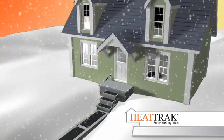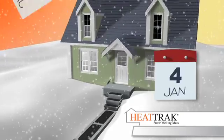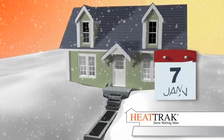HeatTrack mats are waterproof and designed to be left outside all winter long. Put them out before the winter starts and turn them on when you expect snow.